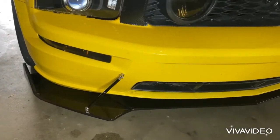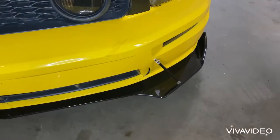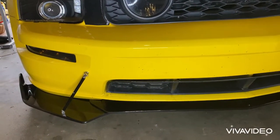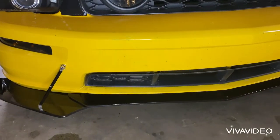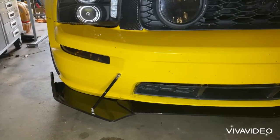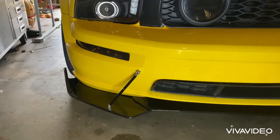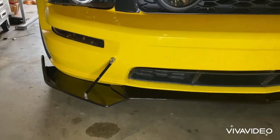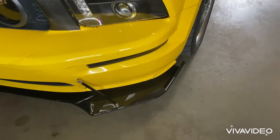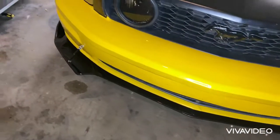This is the new eBay front lip for the Mustang. On this lip you can't really put the struts in the middle because of the way the bumper's angled, so I went ahead and put them on the outside and I think they came out super nice. I absolutely love how this looks. Keep in mind I only paid $65 for this front lip, so I would definitely recommend it on eBay. As long as you go ahead and buy some self taps from Walmart, I don't think this lip is going anywhere — at least I hope not.